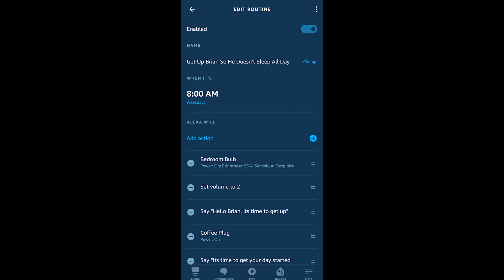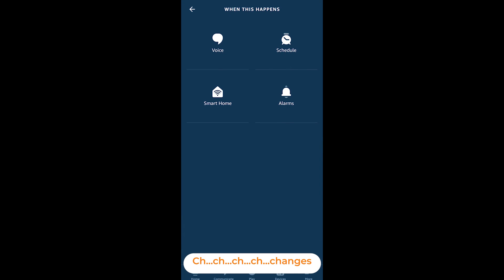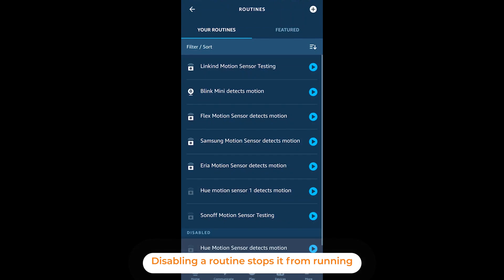One thing that has made me want to copy a routine is the inability to change the trigger, but on this same menu is the ability to change the trigger. You'll also see a delete routine option, but I find using the enabled/disabled toggle at the top of each routine is better, because you may want to come back to it someday.